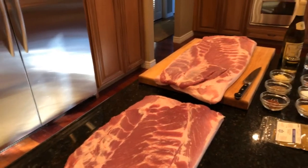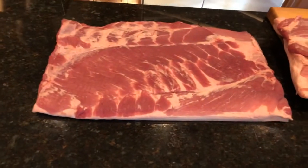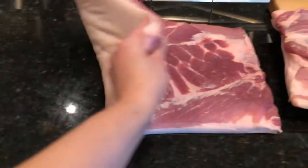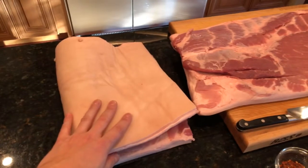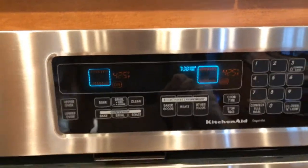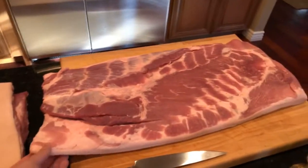Here we have our pork — this is a pork belly, the belly part of the pig. I have two versions here; this one is already cut. You want the pork belly to be about five to seven pounds — this one is probably seven to eight, which is fine. You can see it has the skin on the outside, so you want to keep the skin on. This pork has been sitting out for about an hour — you want it to be room temperature. I have my oven preheating at 425 degrees Fahrenheit.